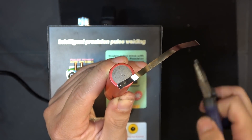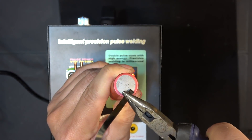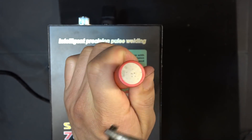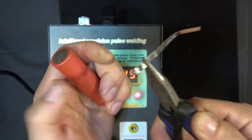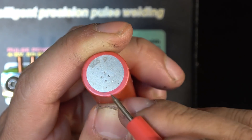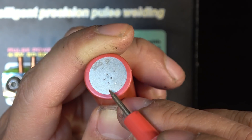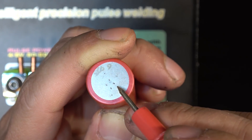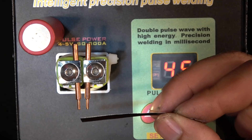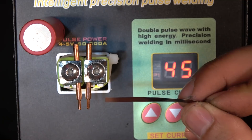Let's see how good the weld is. Very, very good — I can only pull it off with a pair of pliers. You can see the spot it welded: it actually penetrates through the nickel strip onto the metal plate. That was the skinniest strip provided with the spot welder.